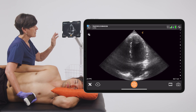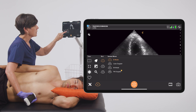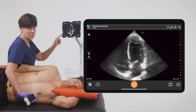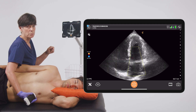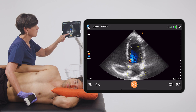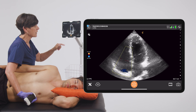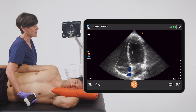Once I've assessed how well both of the ventricles are pumping, I can enter into color Doppler and place the color box by dragging my finger over the mitral valve where we can look for mitral regurgitation. And when we're satisfied with that we can drag the color box over the tricuspid valve to assess for tricuspid regurgitation as well.